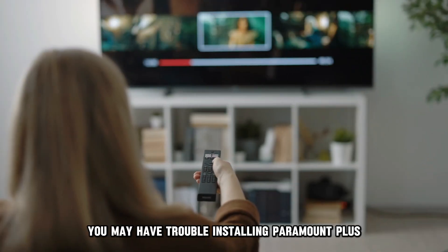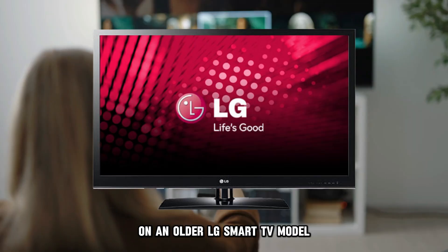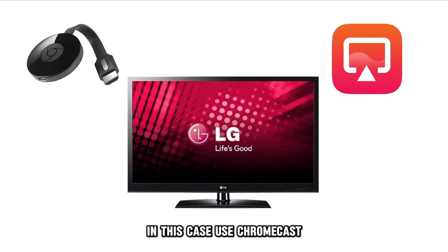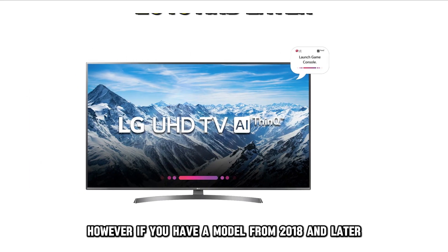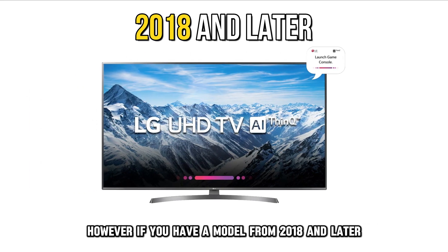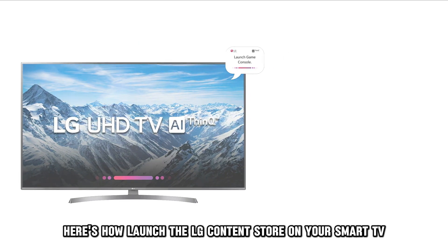You may have trouble installing Paramount Plus on an older LG Smart TV model. In this case, use Chromecast or AirPlay to stream Paramount Plus content. However, if you have a model from 2018 and later, you can install Paramount Plus from LG's content store. Here's how.